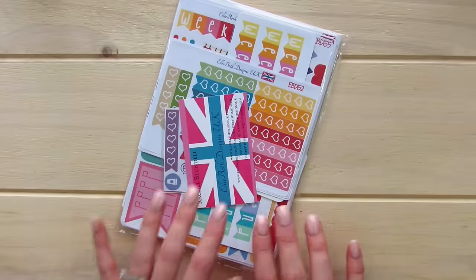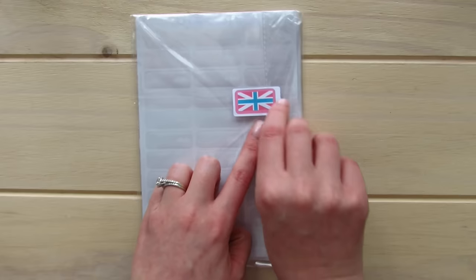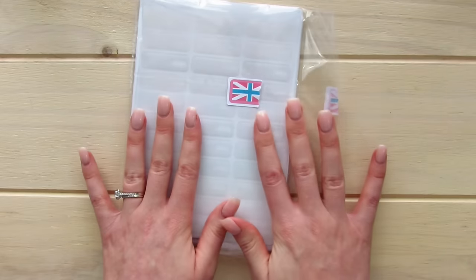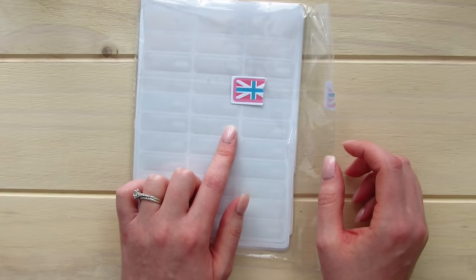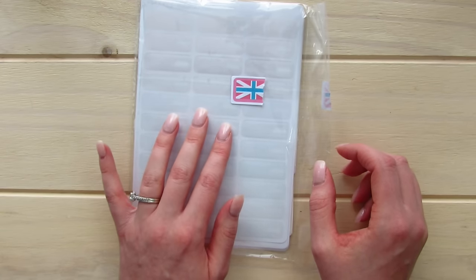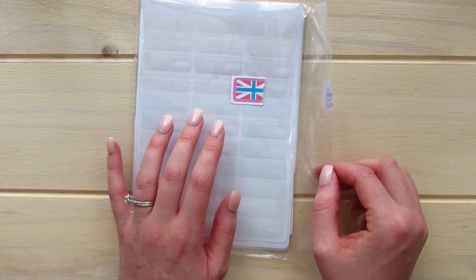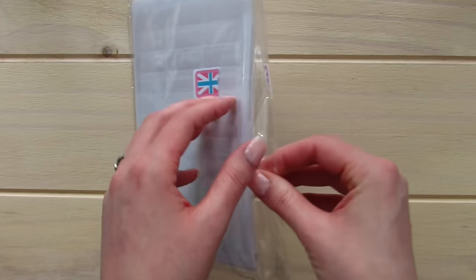So let's go ahead and open this package up. I have been very patient — I got this on Tuesday. Oh, that's the cutest — her little flag. I have been patiently waiting to open this because I wanted good lighting for it. Right now we are in the midst of Alberta winter and so the natural lighting is very limited. So let's go ahead and open these up.